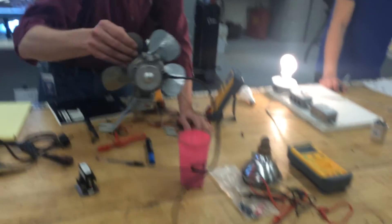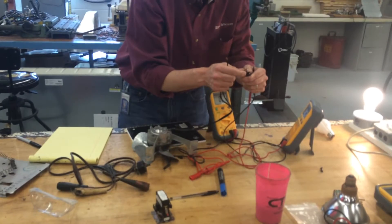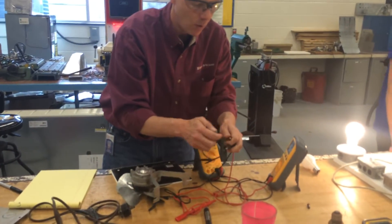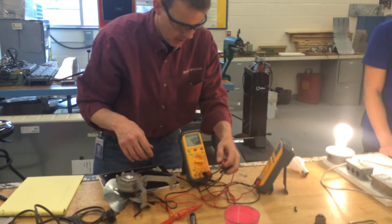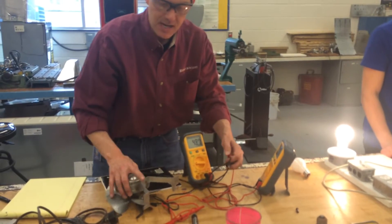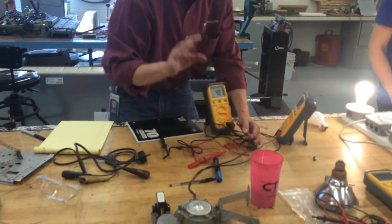The fan motor also gives a number — it reads 48 ohms. As long as it has a number, we know the motor winding is intact. The coil and the fan motor are induction loads, and Ohm's Law will only work with resistive loads like a light bulb or a heater coil.